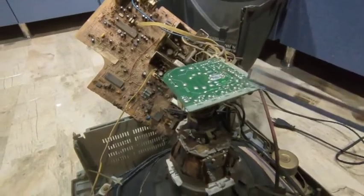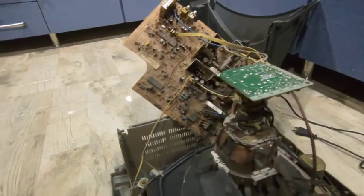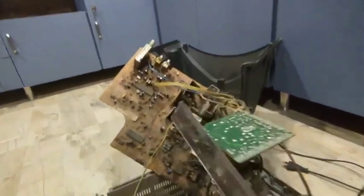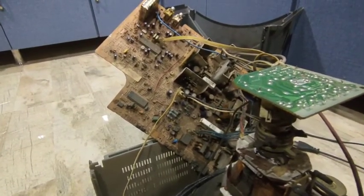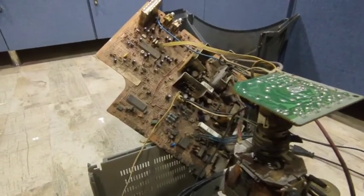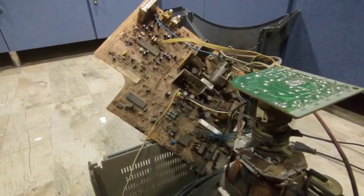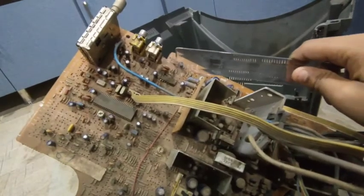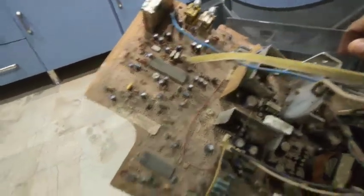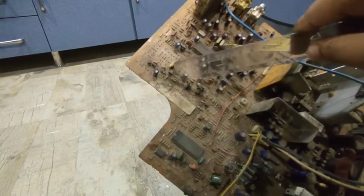And solder is used to connect various parts of the circuit. Now this main circuit as well as this circuit has other various components such as resistors, capacitors, and integrated circuits. Now these resistors are generally made up of oxide or metal. In here you can see resistors — these are the resistors.